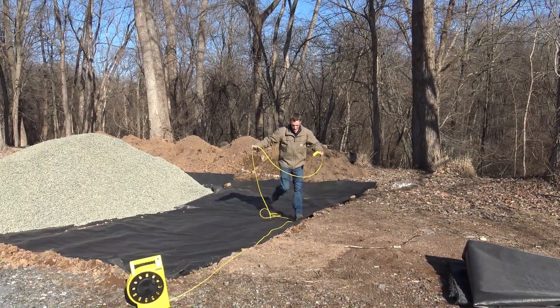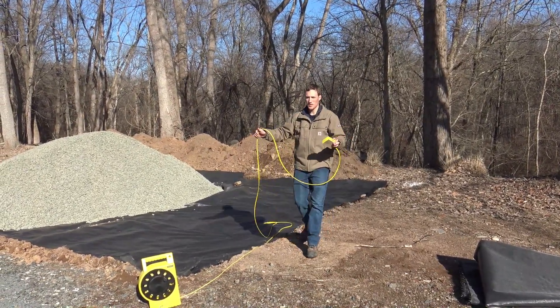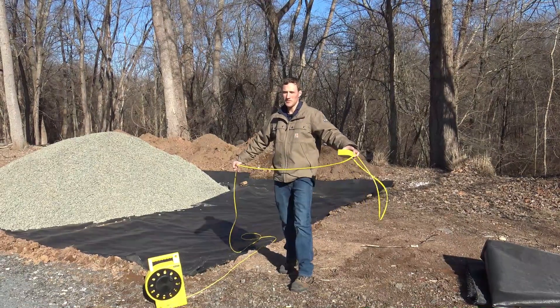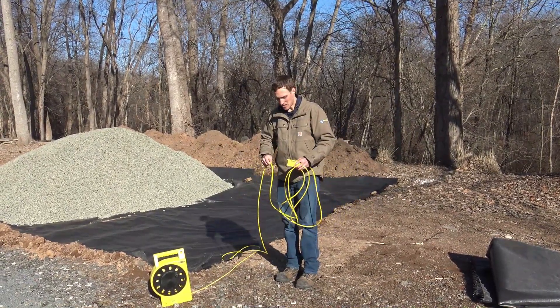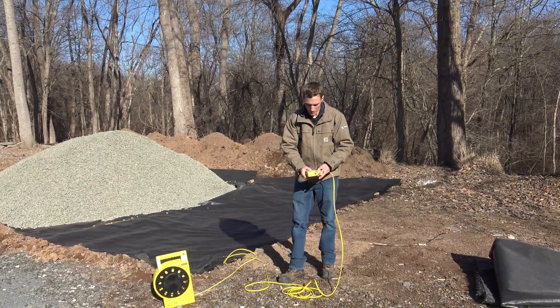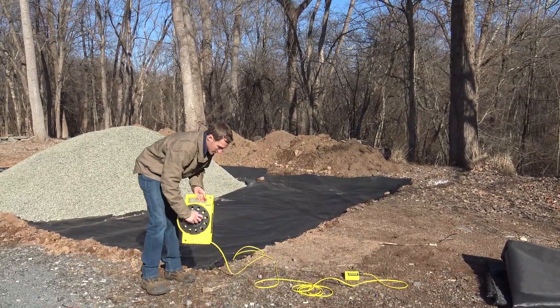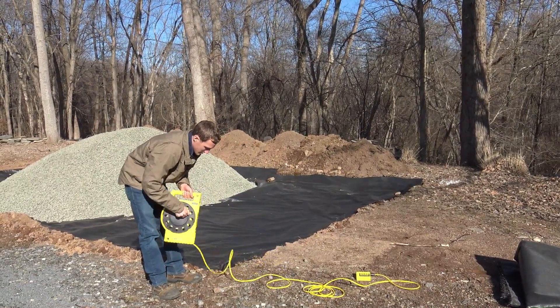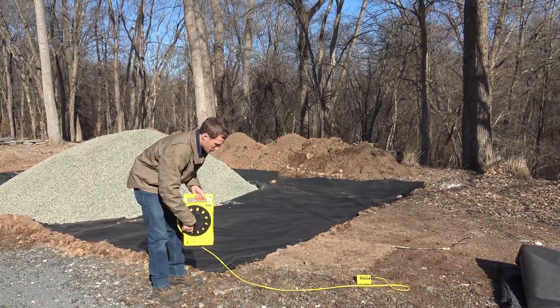The zip level is a fantastic unit. This unit has 75 feet of cord, and they also sell a unit with 100 feet of cord, which allows you to do a 200-foot radius. You can see it's just a really professional unit — simple to use — and you can carry it in and out with just one trip.